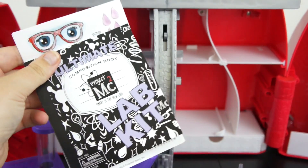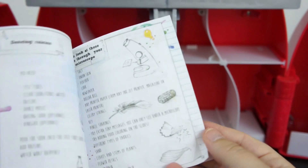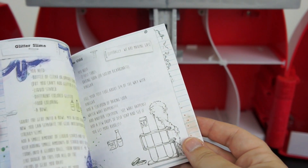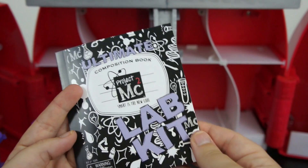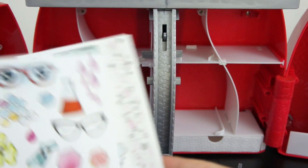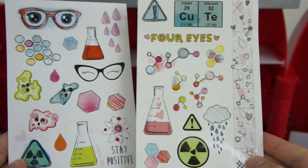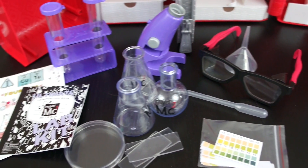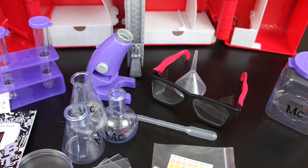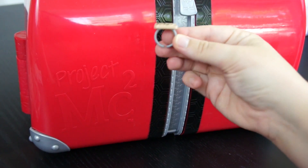Now this is the Ultimate Lab Kit notebook. Inside you will find over 15 different experiments and fun science things that you can do with the kit. It gives you all the directions and lists everything that you need to do these experiments. You'll also get two sheets of great stickers that your child can use to decorate the outside of her bin with. That is everything that fits inside of the Ultimate Lab Kit briefcase, and it also comes with this fun little ring that your daughter can wear that says MC Squared.